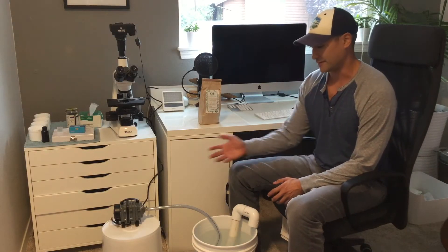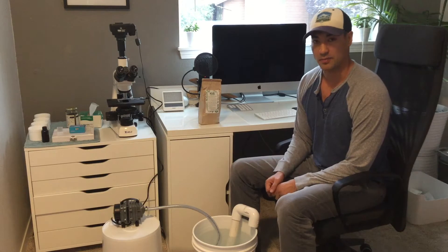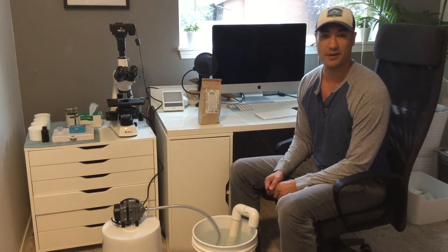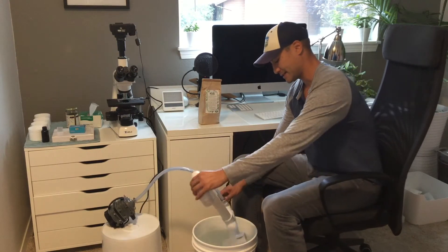Hey guys, Tad here with KISS Organics. I'm here today to demonstrate the 5-gallon mini microbulator, which is a 5-gallon aerated compost tea brewer or bioreactor. It has an airlift design and was manufactured originally by Tim Wilson of Microbe Organics up in Canada, and he recently gave us the right to start making it here in the United States.